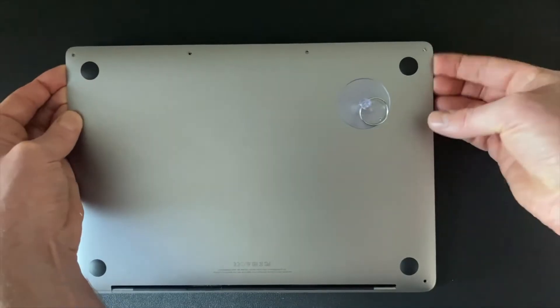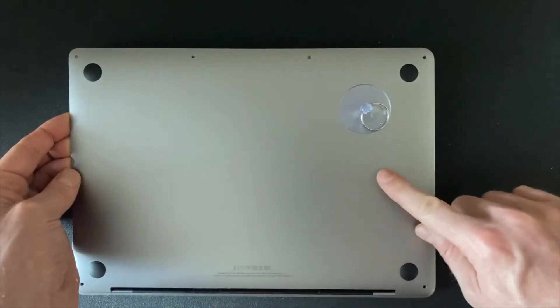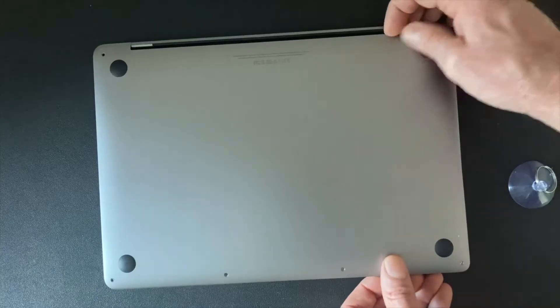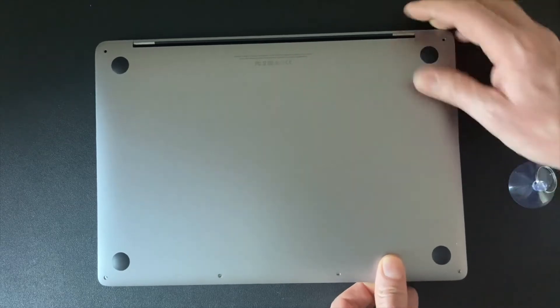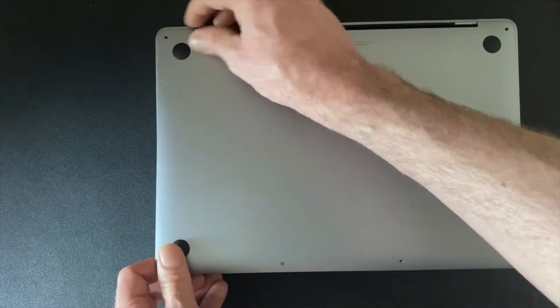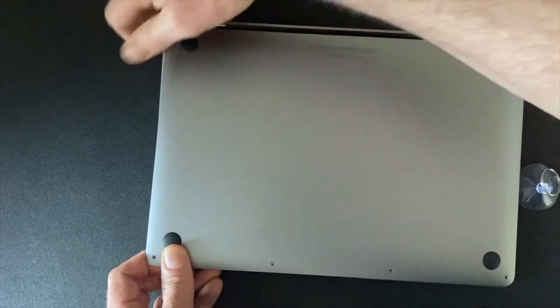Now turn the Mac around and check it's clear on both left and right and in the middle. The next step is to slide the Mac cover hinge side downwards. There are also two more sliding points at each end. If one side is firm, try the other first. As you can see, mine took some time to slide out fully.